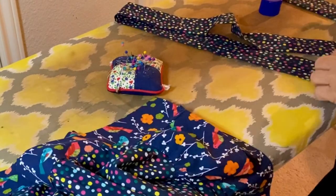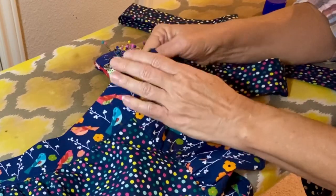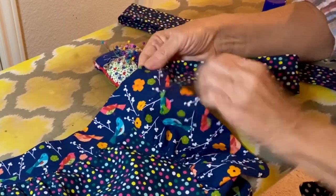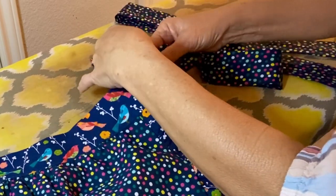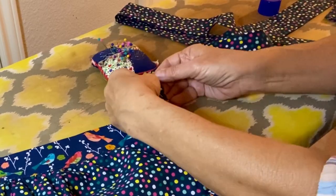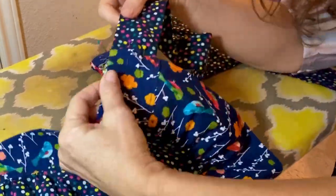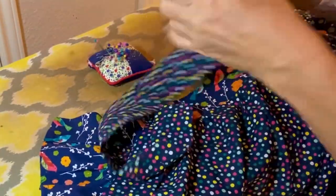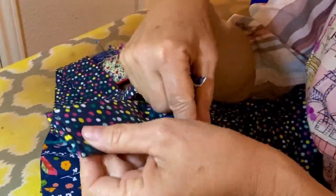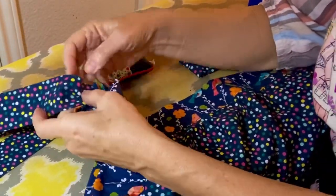Now we're going to pin the ties — which I've already sewn — onto the waistband. There's a little opening on either end, and you stuff one end of the waist tie into the opening of the waistband, pin it together, and sew it. If your ties are a little wider than the opening, you can gather or pleat the tie so it fits into the opening.